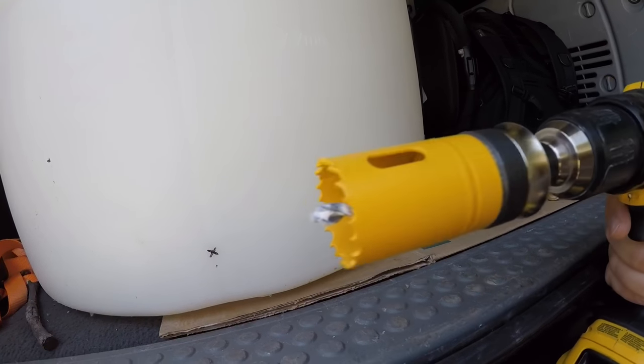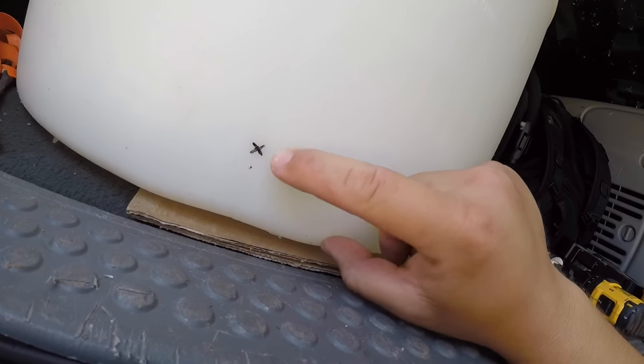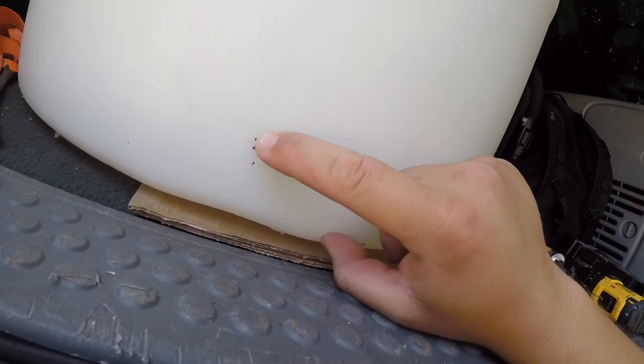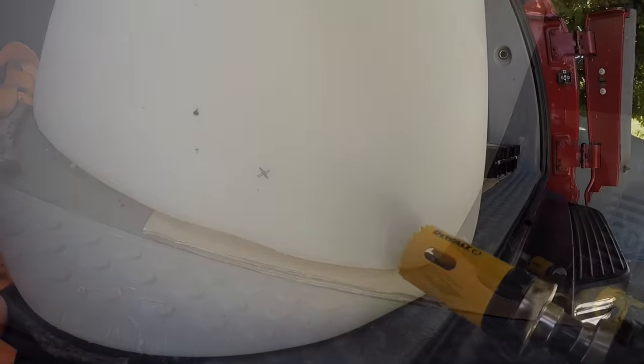First things first, let's do some cutting. This is a one-and-three-eighths inch hole saw. Line these two lines up where they meet — it's two inches exactly — and that's where we're gonna drill it. Let's do it.